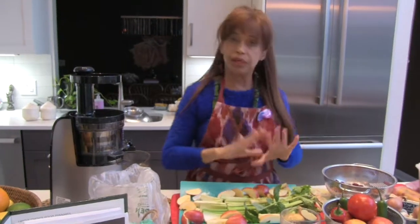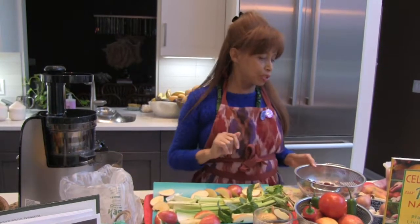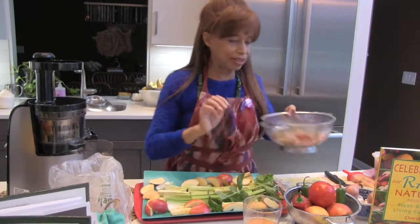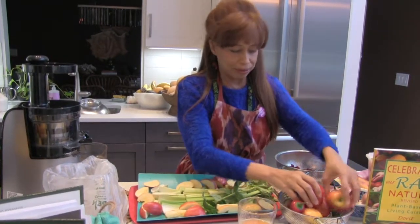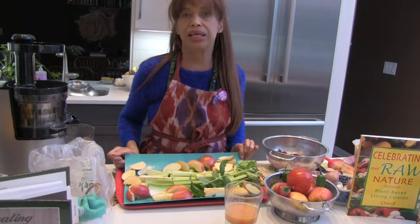So we're going to be juicing everything organic, nothing genetically modified. And we're going to be doing raspberries, strawberries, the apple of course, and celery. So this is what we're juicing today and this will increase the potassium intake tremendously.